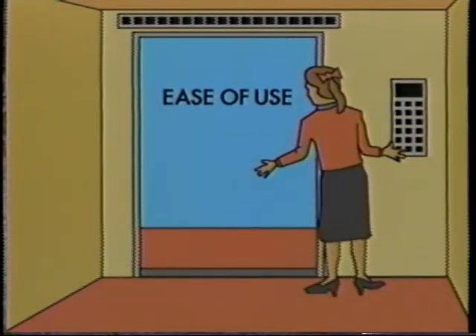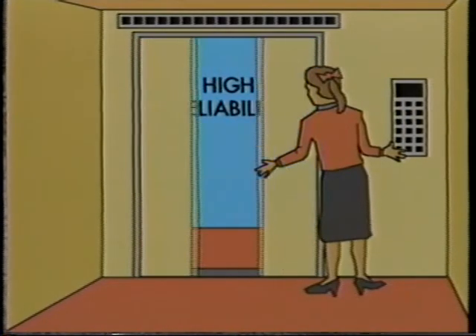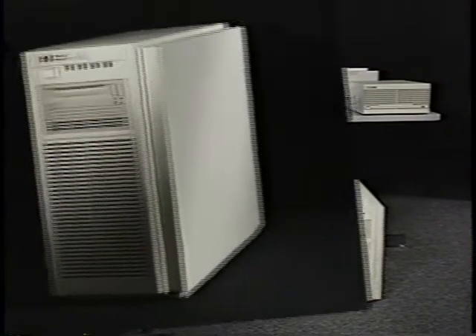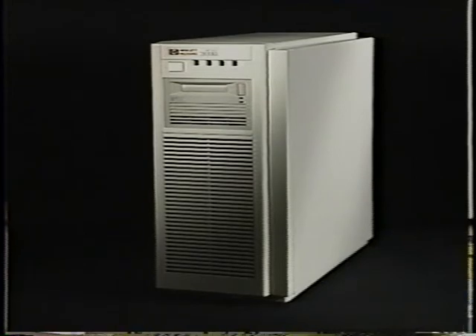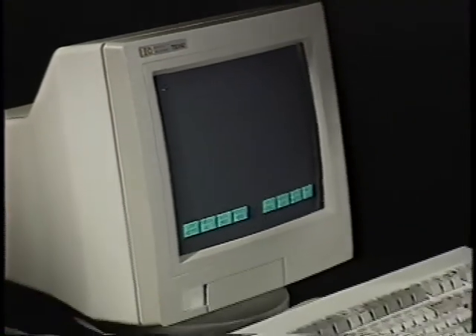Learning about your new HP 3000 will elevate you to new levels of capabilities. Let's start by getting familiar with the basic pieces of your new system. The most important piece of the system is the main computer box, commonly referred to as the CPU. This is the box that holds the brains and the memory of the system, as well as the internal disk drive and the tape drive. The next piece is the console, which has two main parts: the monitor and the keyboard.